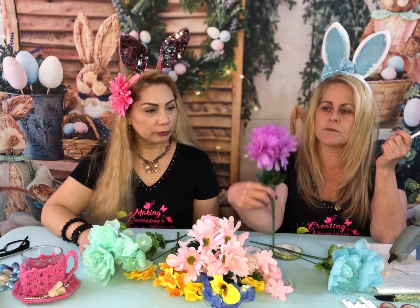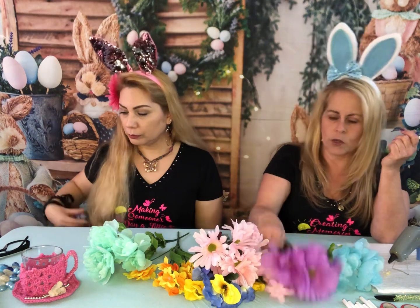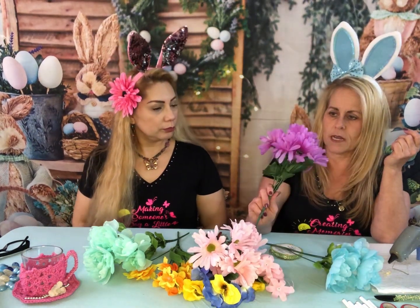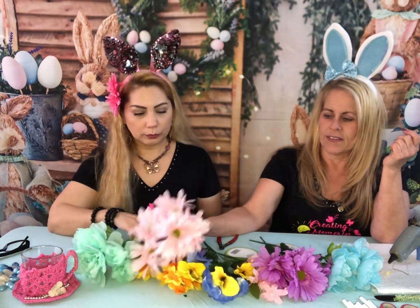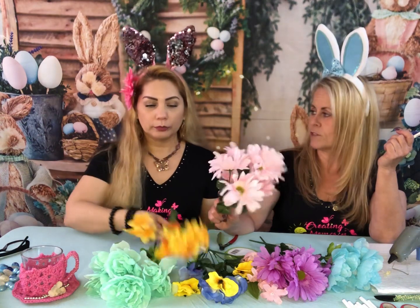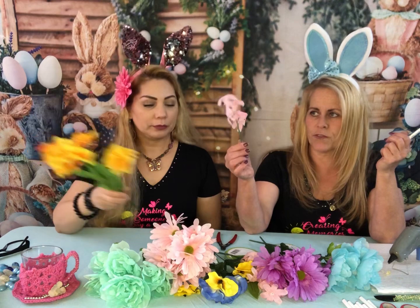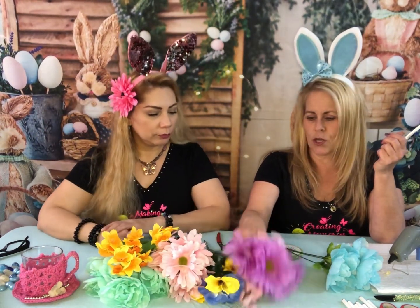Starting off, we have these flowers Cynthia made a bouquet with. We also have Gerber daisies in two colors — purple and pink. We have some pansies, these are called narcissus — like a narcissist, it means you love yourself! And these from last week are some type of lily, and then we have some pansies.